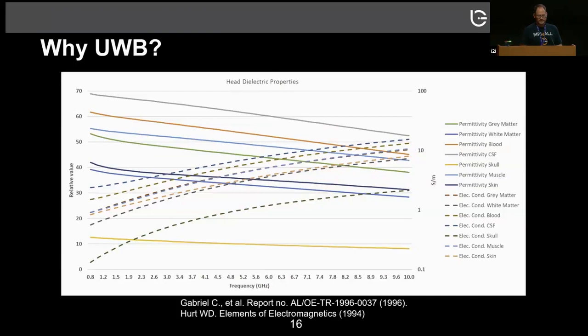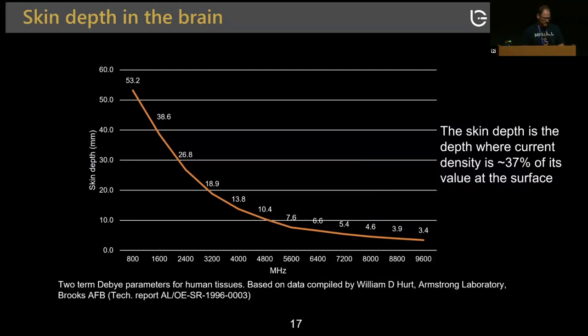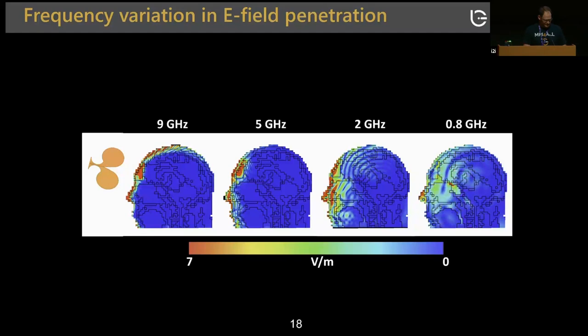For ultrawide band: the dielectric properties of the head — permittivity and conductivity of blood, gray matter, white matter — change across frequency ranges differently, so you gain more information going ultrawide band. The second reason is that the penetration depth of waves changes across different frequencies, and that differential decay provides essential information for spatial encoding. For example, at 800 MHz waves penetrate inside the head, while at 9 GHz the electric field concentrates only on the surface.